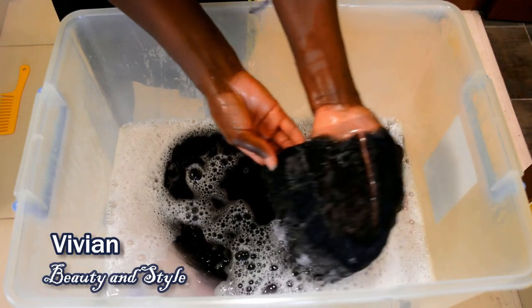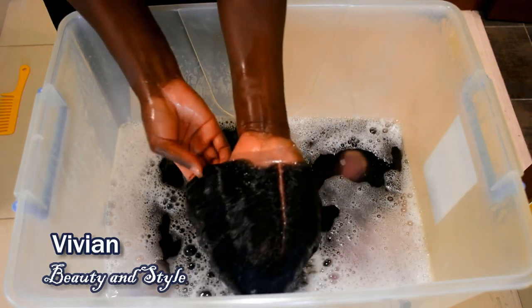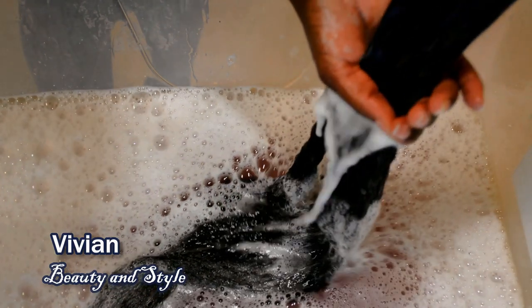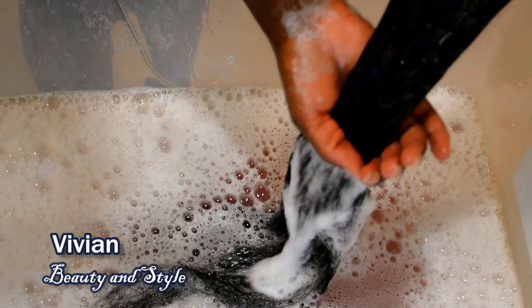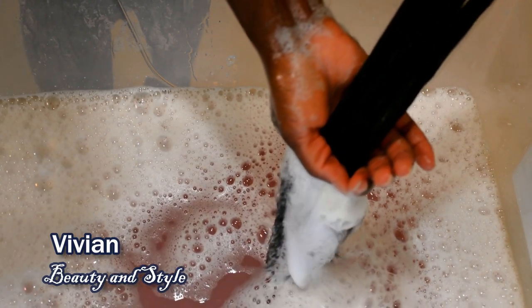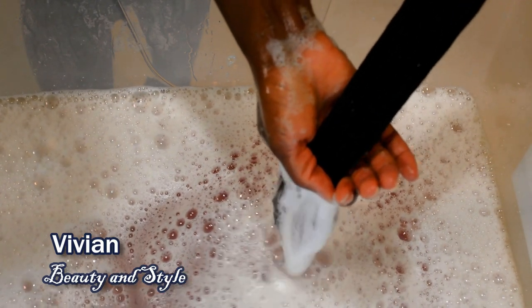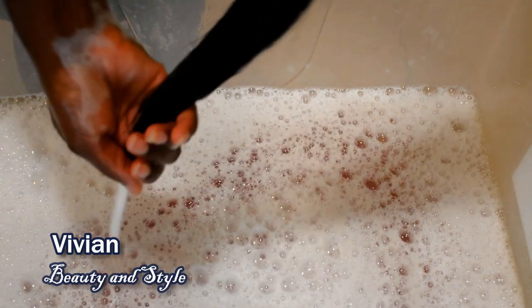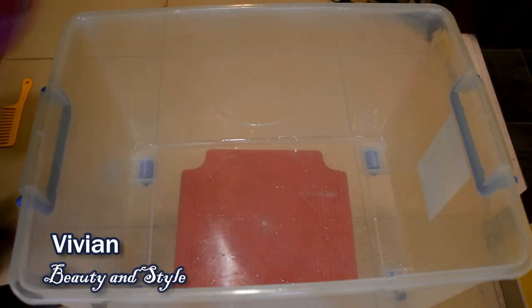Here's how the wig is looking — clean, clean, clean. I'm going ahead to squeeze out some of the water so I can rinse out the shampoo from the hair. After removing the wig from the shampoo water, I went ahead and rinsed out the shampoo off camera.